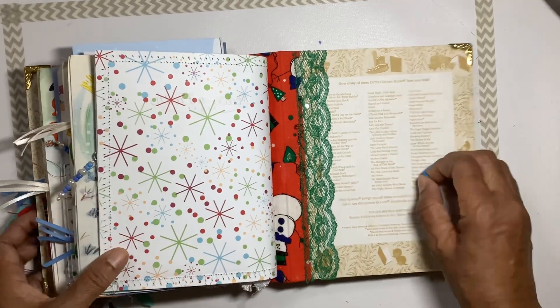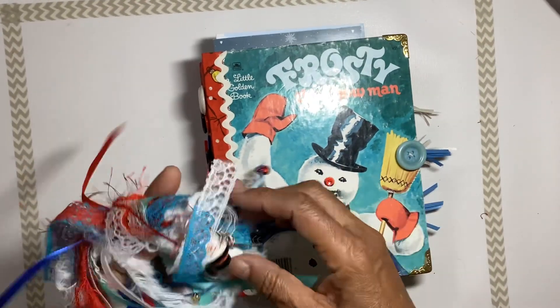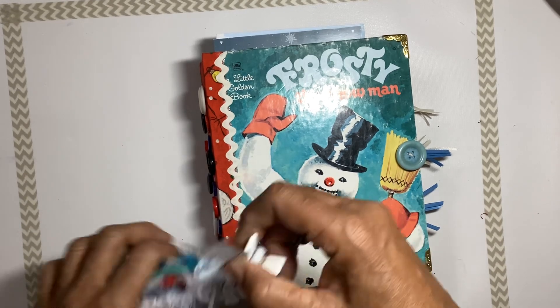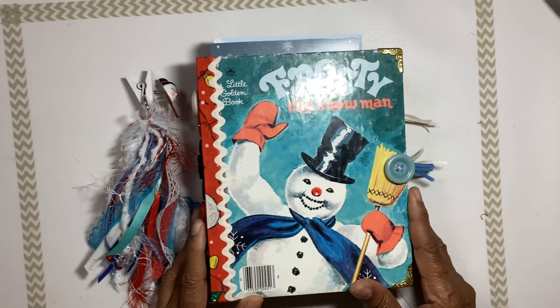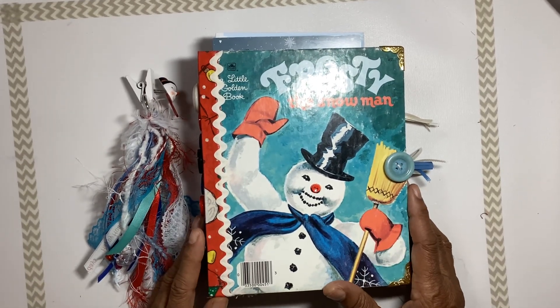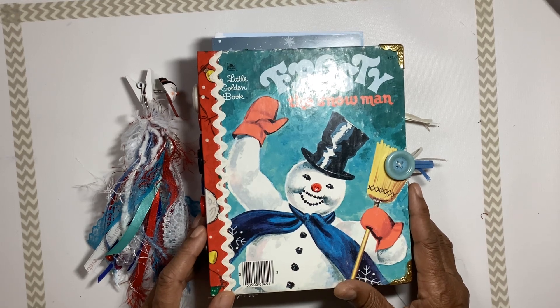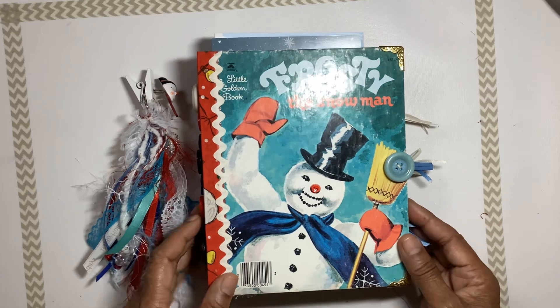Okay, guys, that's the end of this flip-through of Frosty the Snowman. Thanks for joining me — don't forget to hit like and subscribe. In the description you'll find a link to my Etsy shop. Take care and I'll see you later, bye-bye!